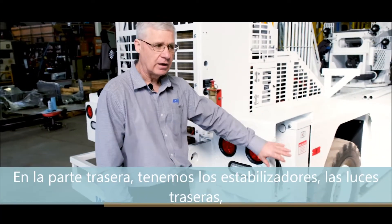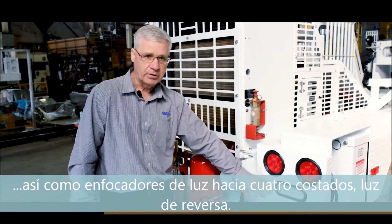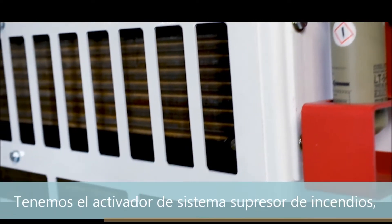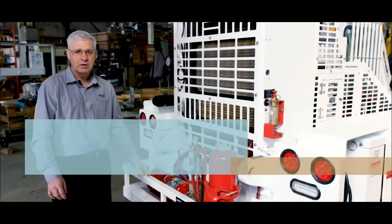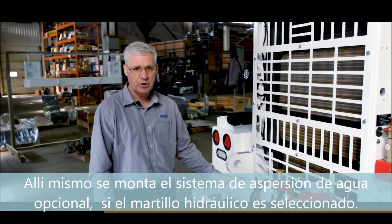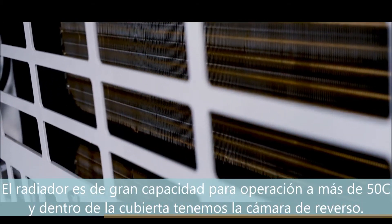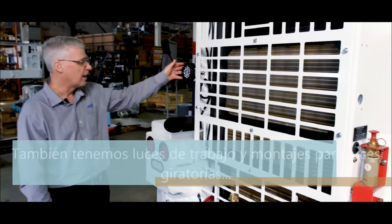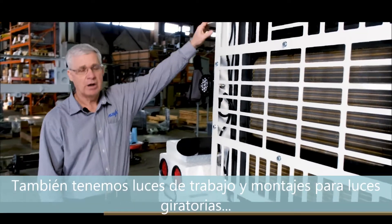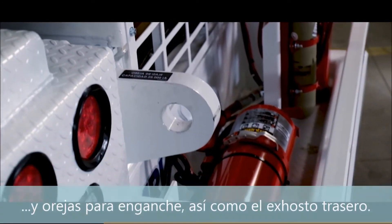At the rear of the machine we have the rear outriggers, rear tail lights, four-way flashers, and backup lights. We have the rear-mounted fire suppression actuator and the fire suppression system including the bottles. When the breaker is selected, there is an optional water suppression system that would be mounted in this area as well. The radiator is very large for 50 plus degrees Celsius operation, and within the shroud we have a backup camera. We also have work lamps, rear wear clamps, beacon mounts, tow hooks, and the rear exhaust.